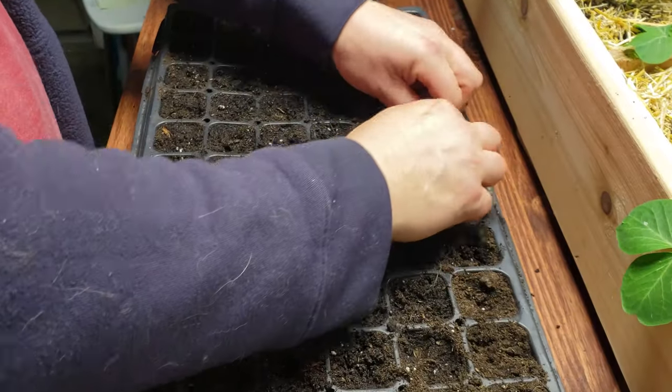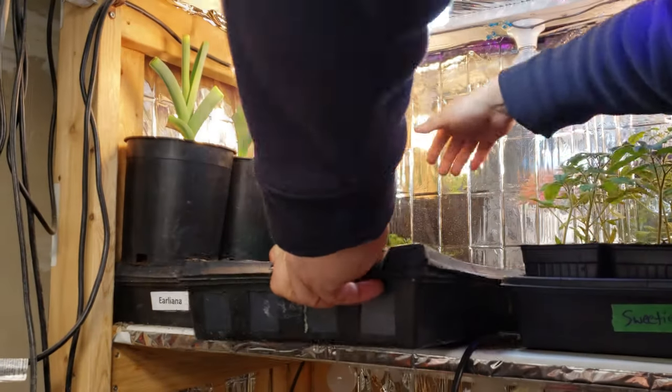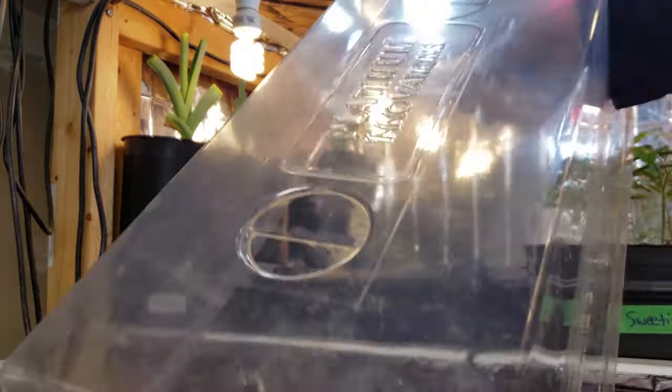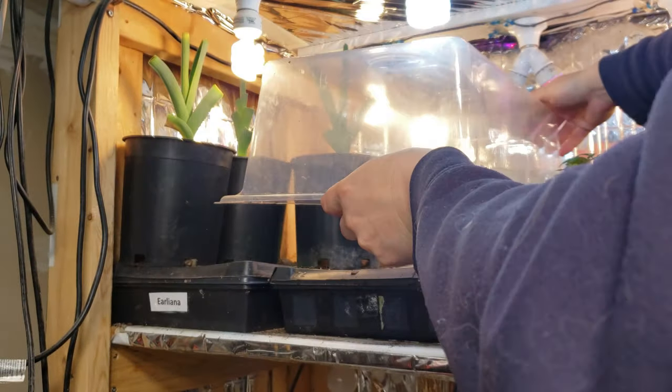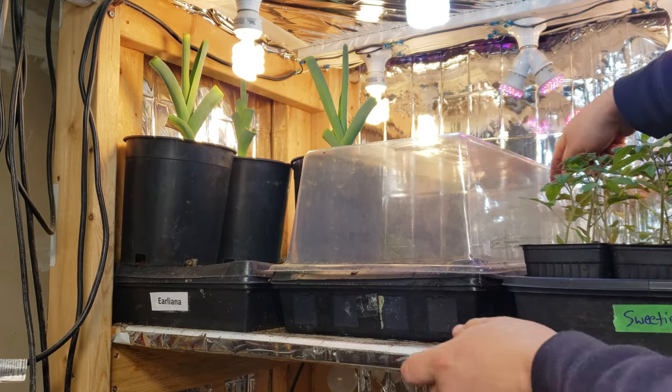These guys seed so fast and easy — doing an entire tray should take you less than seven to ten minutes. Place your completed trays in an area that's 80 to 85 degrees Fahrenheit, and then cover them up to prevent that soil from drying out before germination.